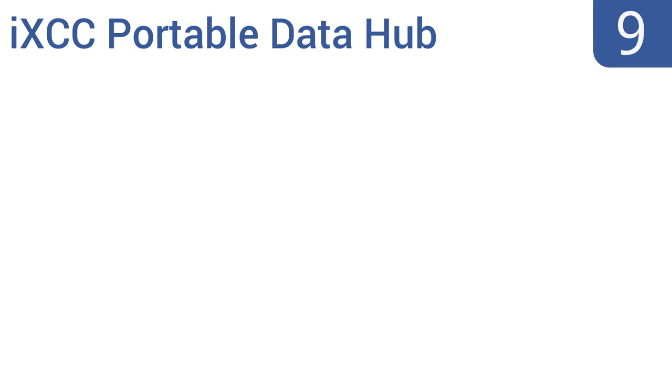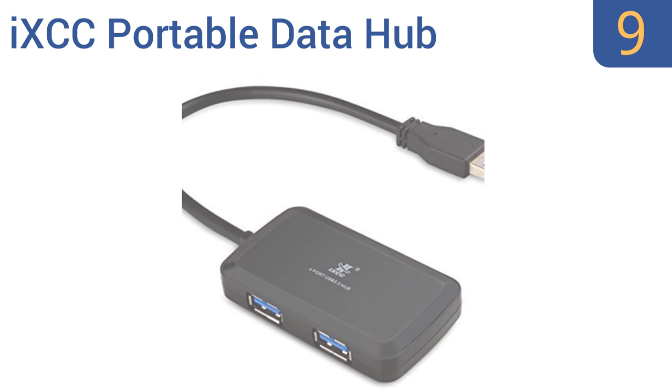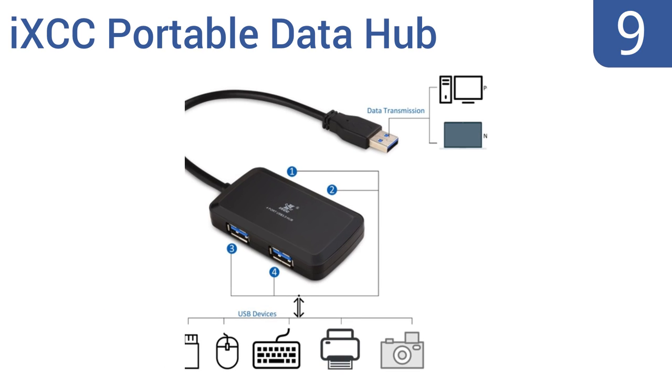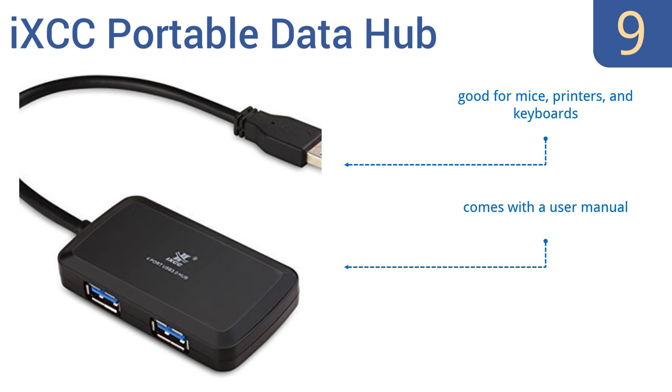At number 9, the IXCC Portable Data Hub delivers a supercompact design and is a good choice for consolidating up to four of your everyday devices into a single location. An 18-month warranty is also included, but the plastic components are cheap. It's good for mice, printers, and keyboards, and comes with a user manual. However, it's not compatible with iPads.